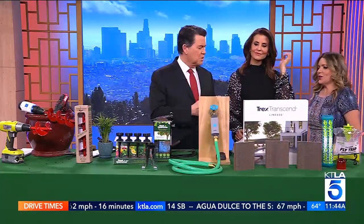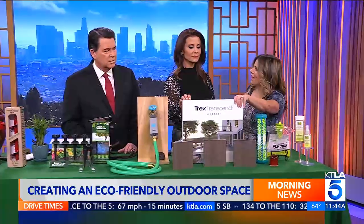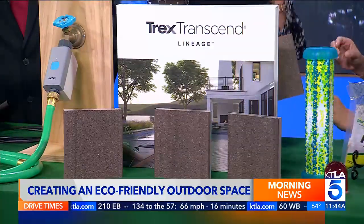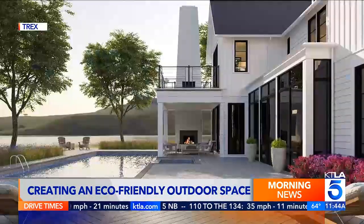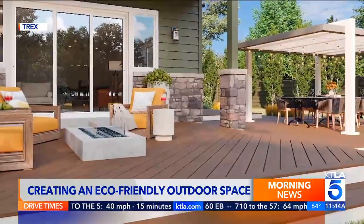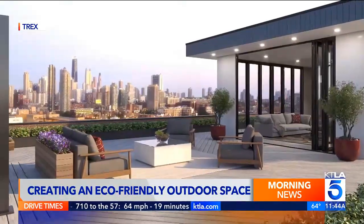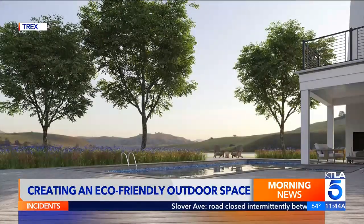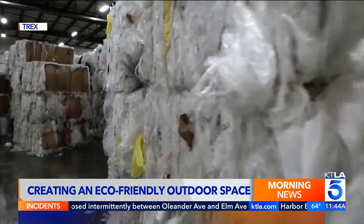It's time to chill on the deck. This is Trex Transcend composite Lineage decking. It's a composite decking — their new Transcend Lineage line. It's literally their coolest deck because it has heat-mitigating technology in the shell, so when you're out there barefoot, it's cooler to the touch, with beautiful colors. You get that real wood look without the hassle — it won't crack, minimal maintenance, no sanding, no staining. All of Trex's composite decking is made of 95% reclaimed material — dry cleaner bags, shopping bags, reclaimed wood. They divert over a billion pounds of waste.